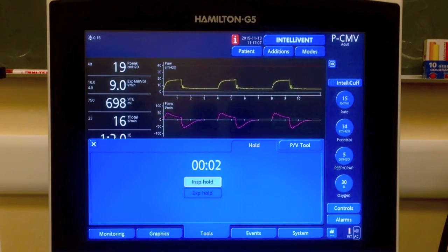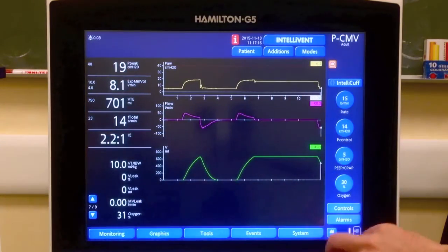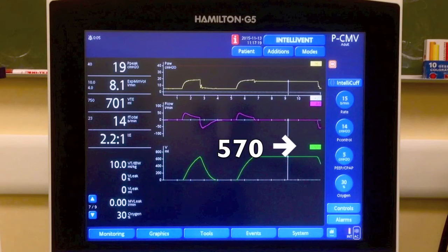First, going on Tools, we perform an inspiratory hold for a few seconds to measure the plateau pressure. In this case, the plateau pressure is 16.7 cm of water and the tidal volume is 570 ml.